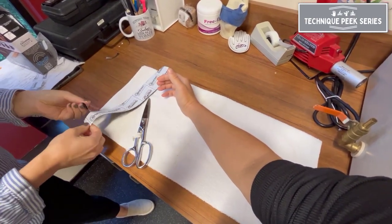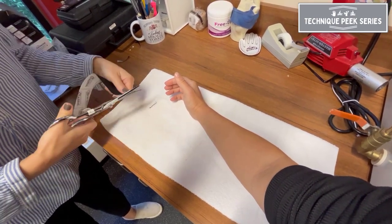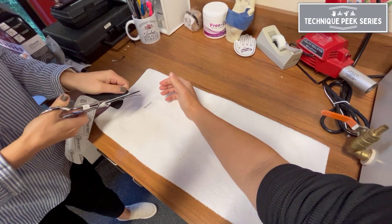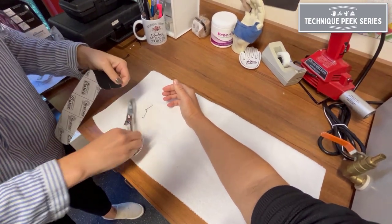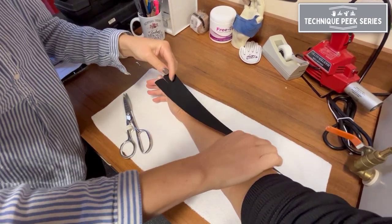Then cut a small piece to create two short tails. Be sure to round the edges of your tape to ensure better adherence. Also be sure to cleanse the skin by removing any lotions or oils prior to tape application.